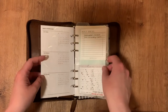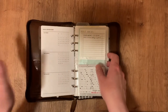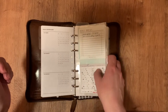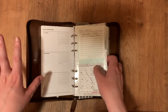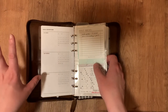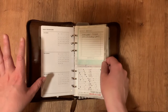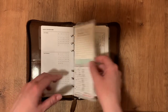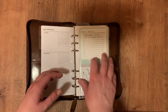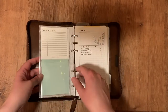This is my inbox slash GTD section. I'm not majorly subscribed to the GTD system but I do like some of the concepts. This is from Catspresso Co and I just have some sticky notes with different information and some blank ones for the future.